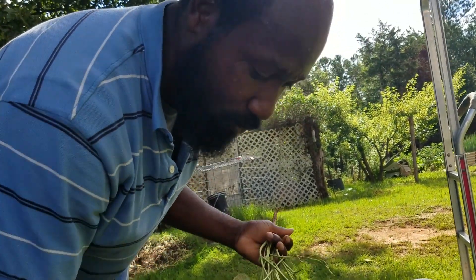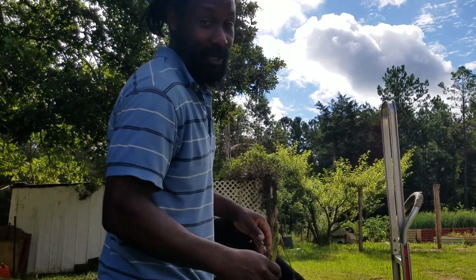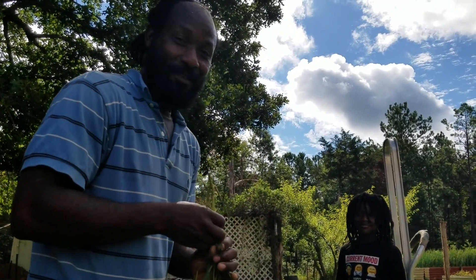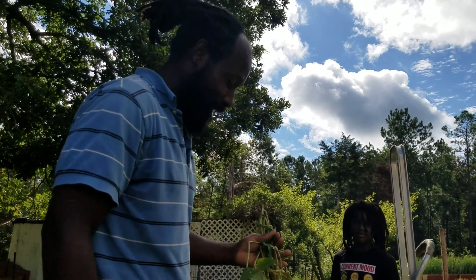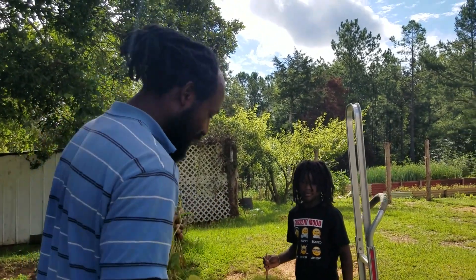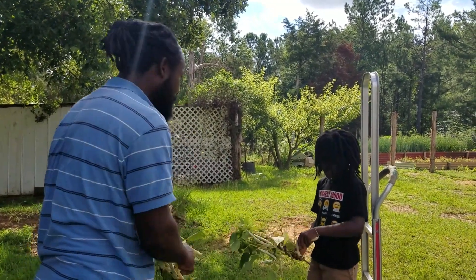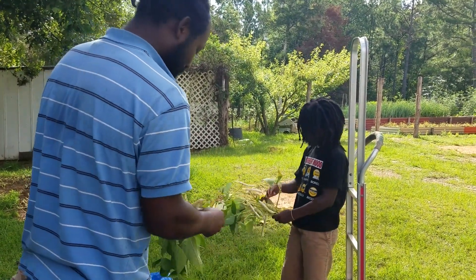I need you guys to go on outside and get in that dirt. I went ahead and got my son so he can see what dad used to do when he was little — when my uncle or my granddad would come with the beans, that's what we would do, we'd pull these beans. You ain't gonna let me pull them all by myself, are you?